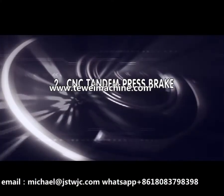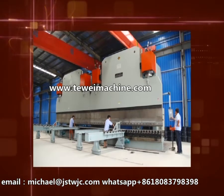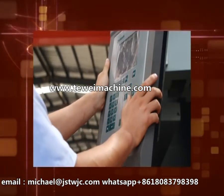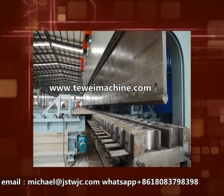ZNC Tandem Press Brake. This equipment was combined by two single press brakes, achieving synchronization action by a tandem system. It uses the most advanced press brake system, Delem, a dedicated press brake system, and realizes the bending actions.